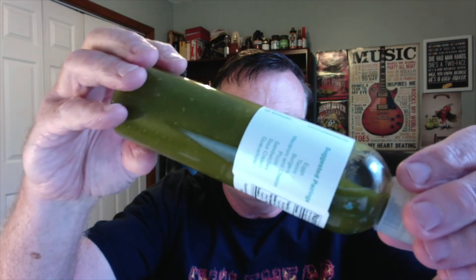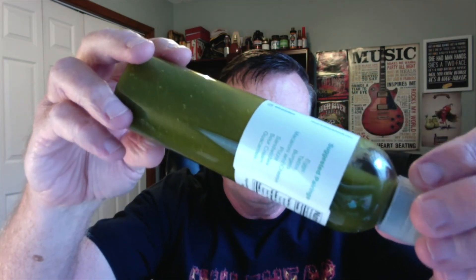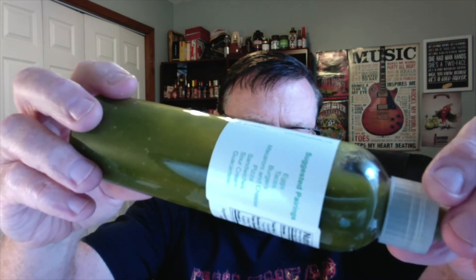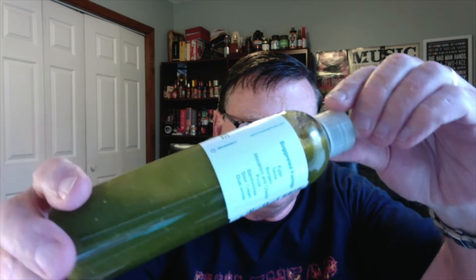Now the consistency on this one is very nice. It comes in these squeeze bottles. But look at that color — beautiful green color, nice and smooth. Everything pretty much pureed up for the most part, like you would expect from a sriracha. I believe you can see bits and pieces of the garlic in here.